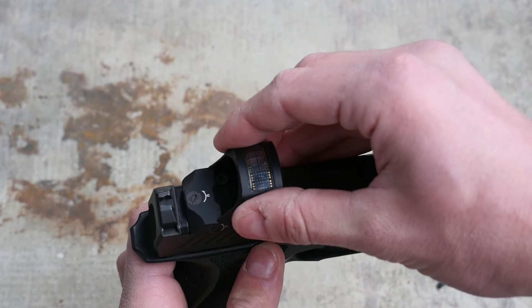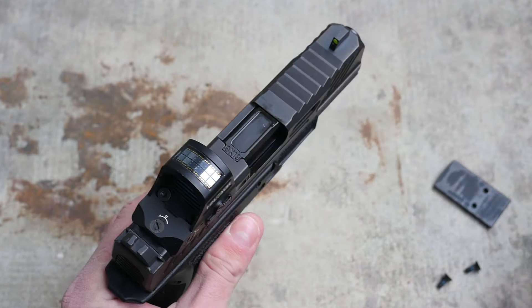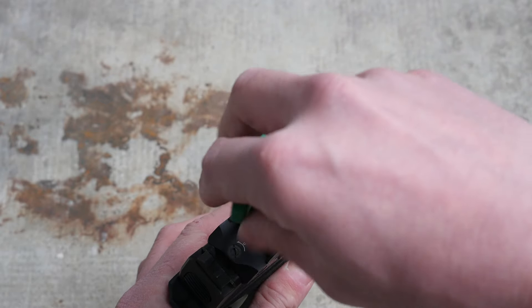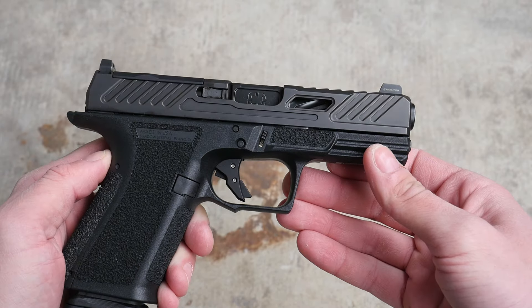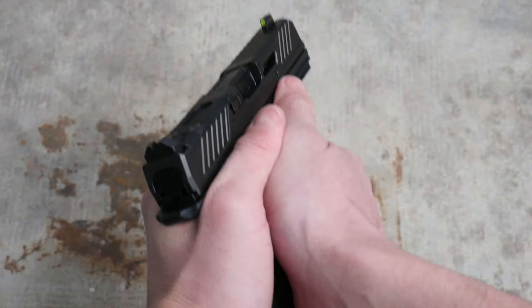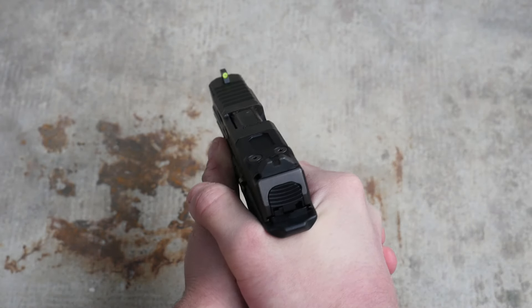The MR920 comes with all the hardware and spacers to adapt to the common red dot patterns. I installed a Holosun 507C X2 on the gun for this review. The grip frame of the MR920 also differs from your typical lazy Glock clone. Like a lot of Glock clones built around the P80 frame, this has a more upright grip angle, no finger grooves, and very nice texture, as well as a bit of an undercut on the trigger guard to give you a higher grip.